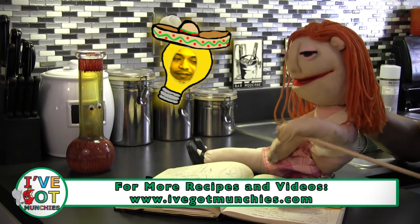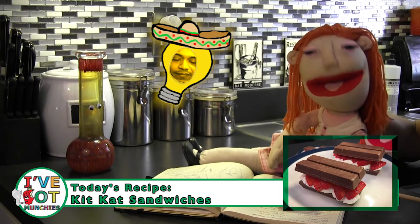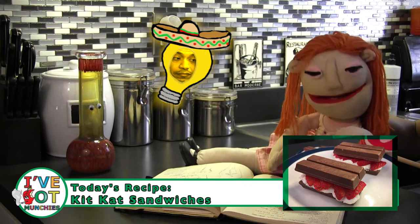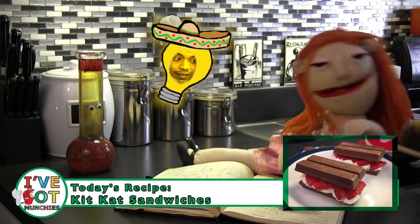All this translating has made me work up an appetite. In honor of the unique flavored Kit Kats, I'm going to make Kit Kat sandwiches! Cause I've got munchies, Kit Kat style!